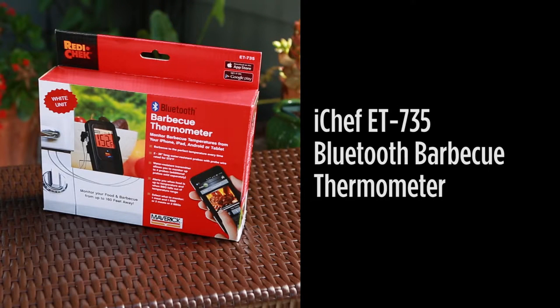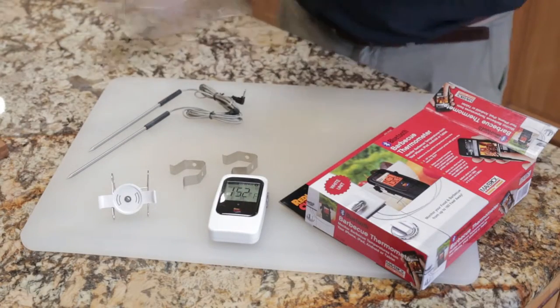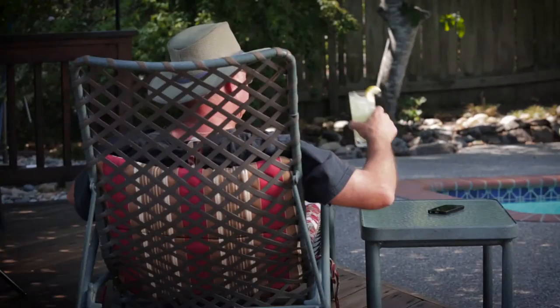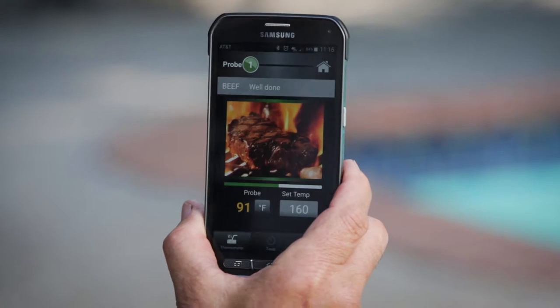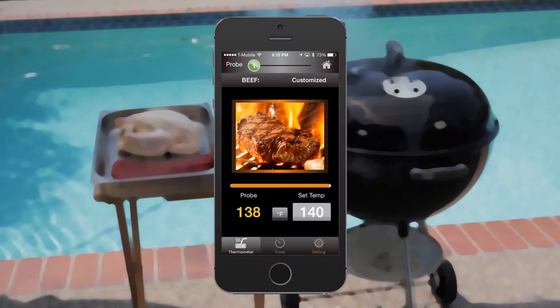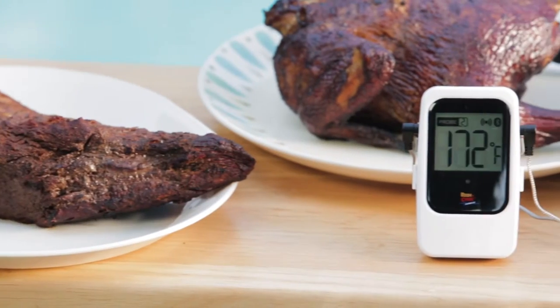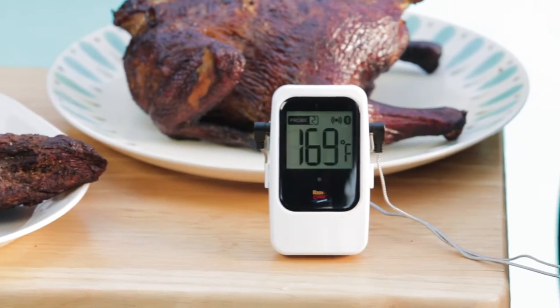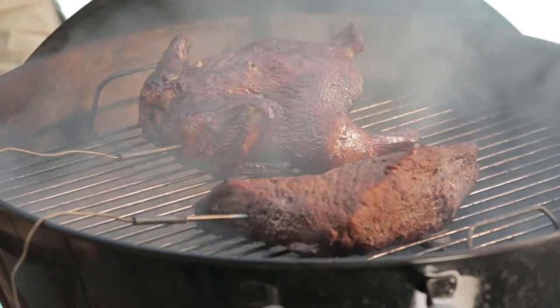Next up is the iChef ET735 Bluetooth barbecue thermometer. It includes two 36-inch water-resistant food probes, and because it's Bluetooth you can monitor your food on your smartphone or tablet from up to 160 feet away. It will alert you when your food is up to temperature, making it perfect for slow smoking your favorite meats and poultry.